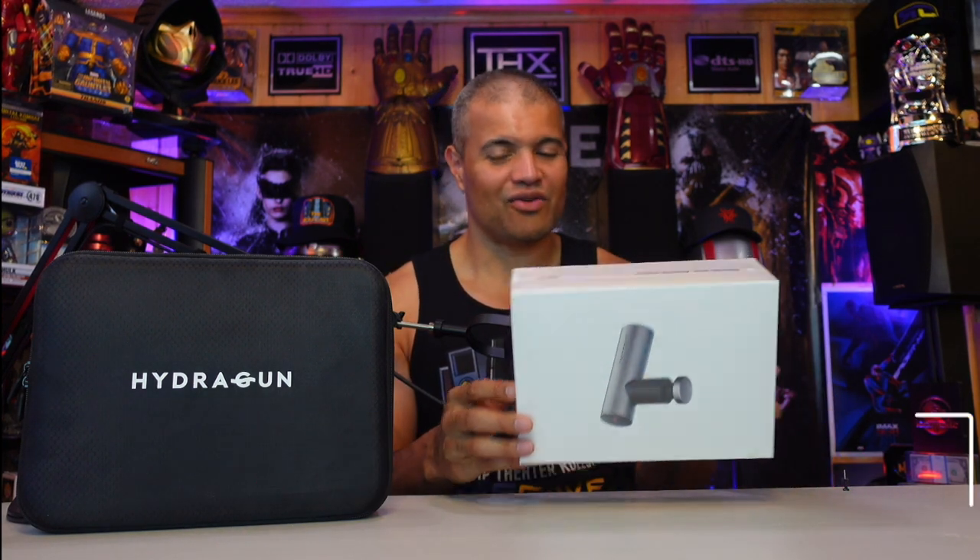This is called the Atom, and it comes in quite a small package for very high power. It's smaller in size but has plenty of power, so you can bring it with you on the go — traveling, going to the gym, something smaller to carry around. It gives you the same muscle release, muscle tension, and stress relief, gets the blood flowing in your joints. There have been studies on these — Hydra Gun massage guns are very health-conscious and healthy for you.